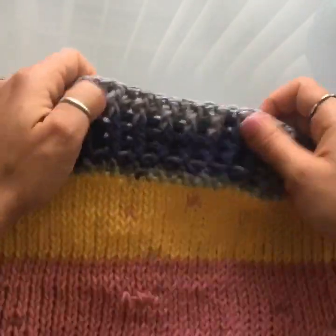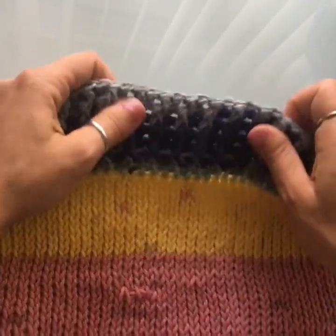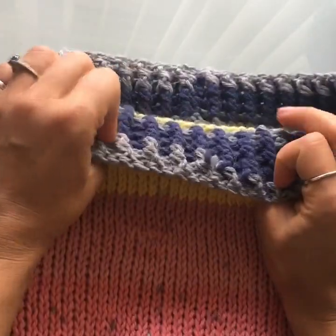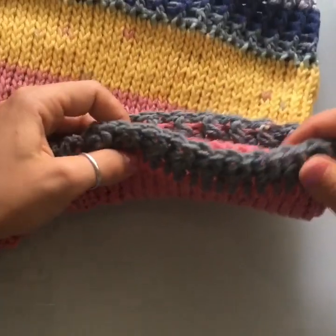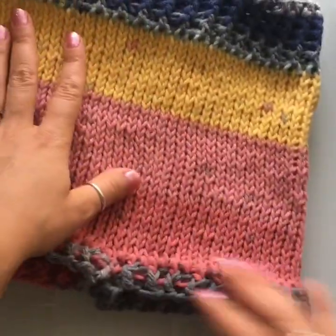We're going to be using the ribbing that you've seen in other tutorials, like in all of the beanies I've posted, so it's pretty stretchy. We're also going to use that same ribbing down at the legs so that they also stretch.